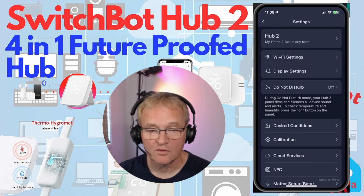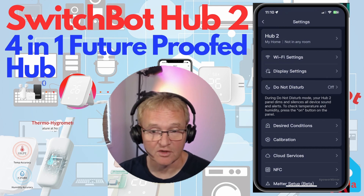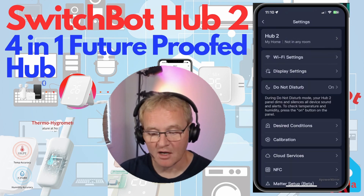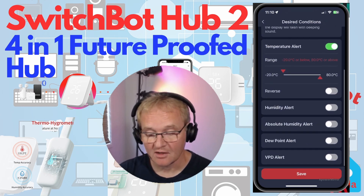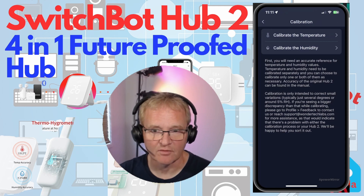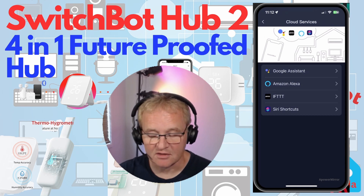You can activate a Do Not Disturb mode which dims the display and silences all sounds. Pressing the on button temporarily displays temperature or humidity. You can also set a date range for when the unit enters Do Not Disturb. In the Desired Conditions section, you can set ideal temperature ranges — if readings go outside these, the unit will flash or beep. You can set similar alerts for humidity, absolute humidity, dewpoint, or VPD. There's also a calibration section; I found the out-of-box accuracy very good and didn't need to adjust anything.